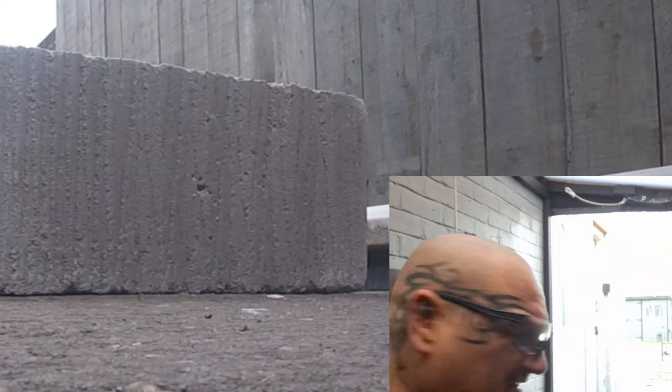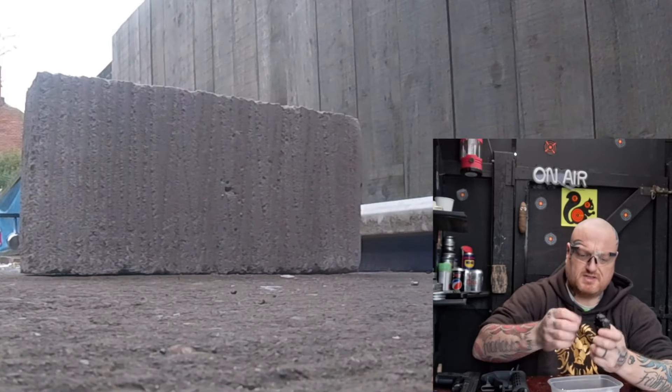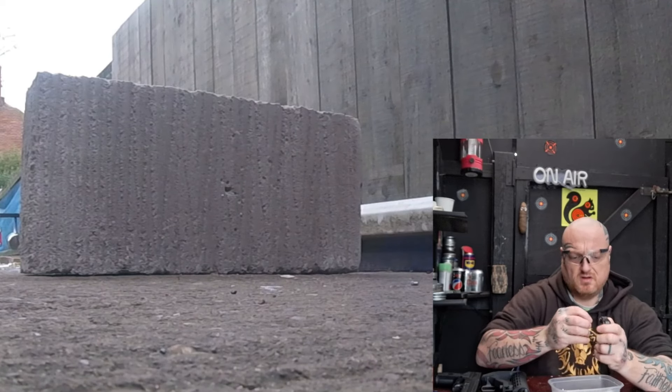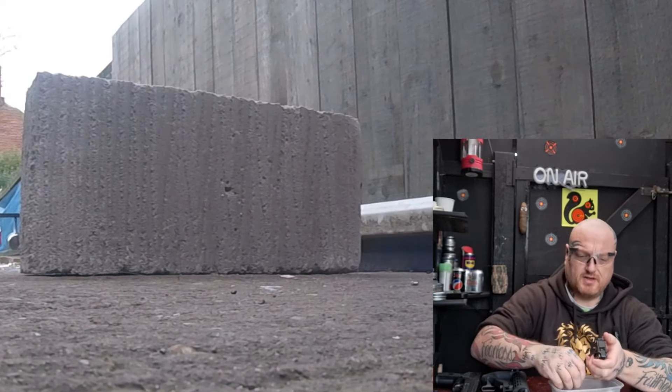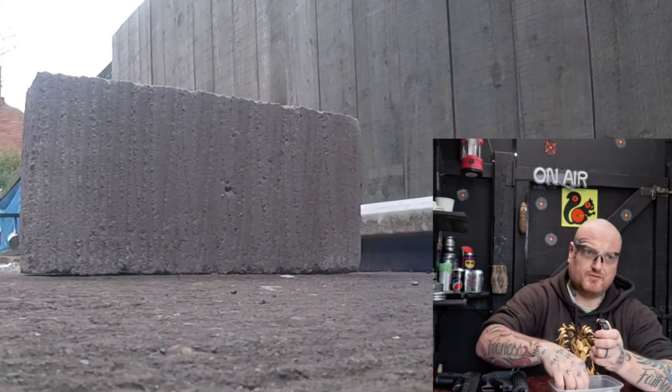That's actually made a bit of a dent there. Right, we'll stick with this for now - we'll do three or four more magazines and just pummel the same spot, see what happens. Then we're going to use a HatSan Flash today, a .22 - we're going to go for that.